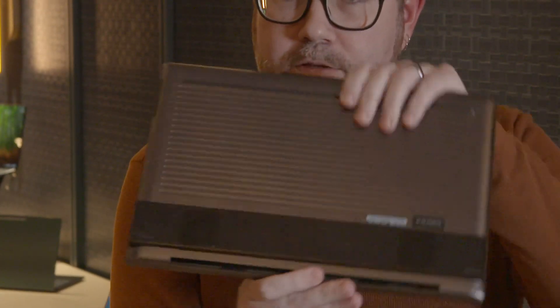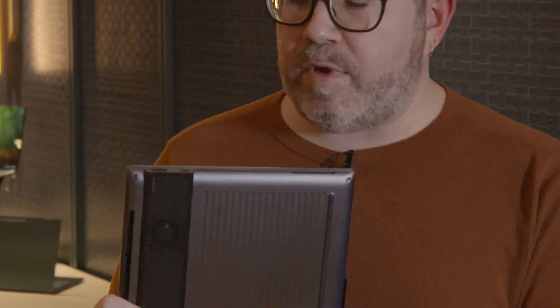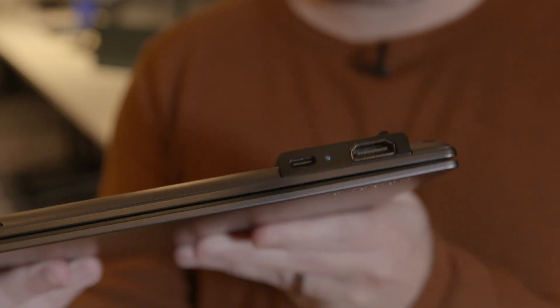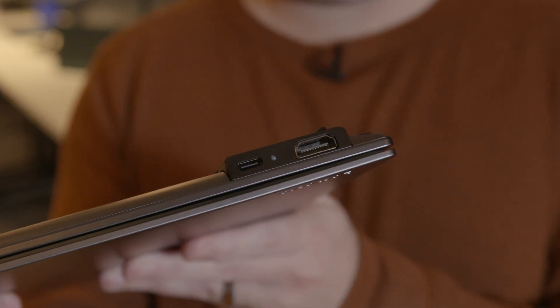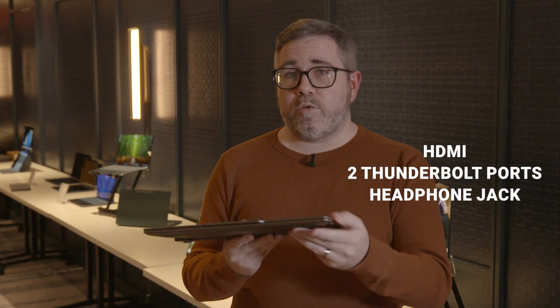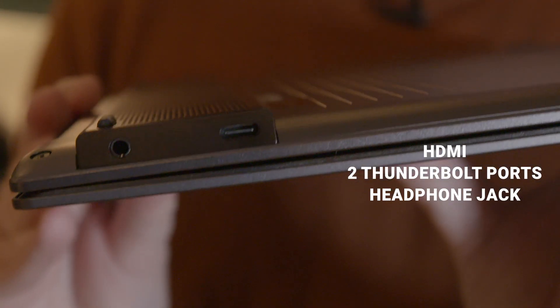What they've done here is what is called a port barrel underneath the laptop base. It maintains the same Z height that you would get just from the surface to the top. But what this does is it adds room for the ports that you're looking for — notably, which you won't find on a MacBook Air: HDMI and two Thunderbolt ports on either side, along with the headphone jack.